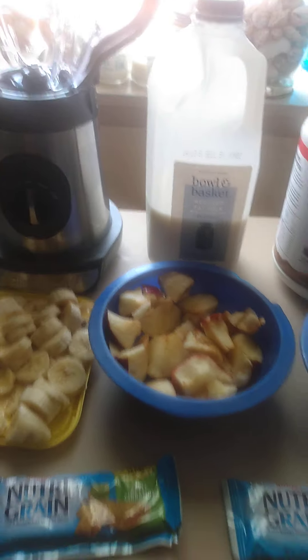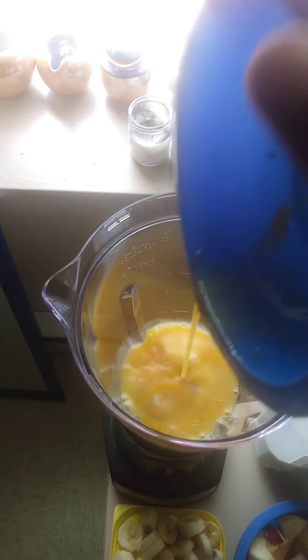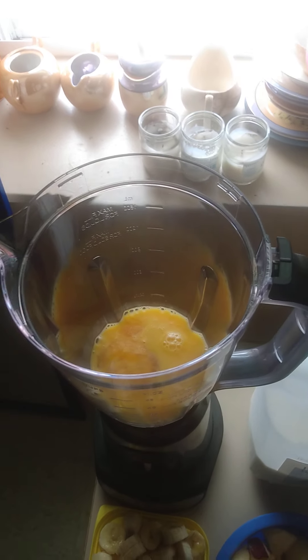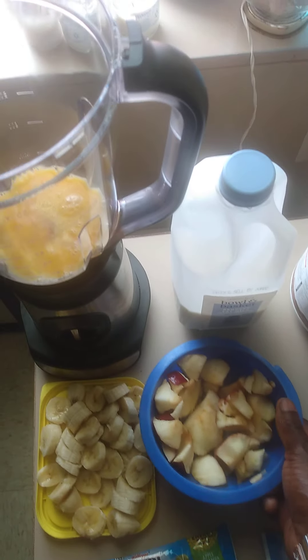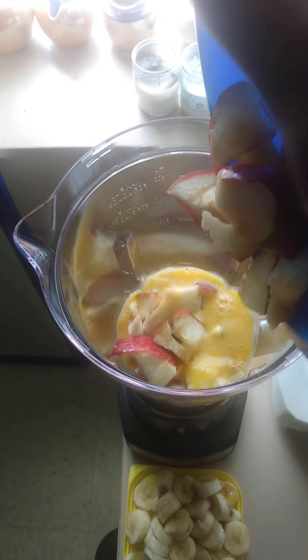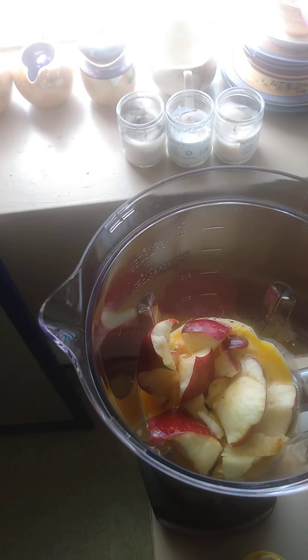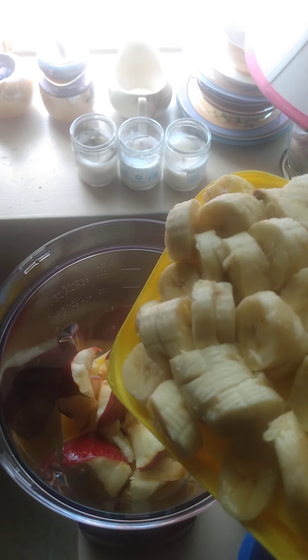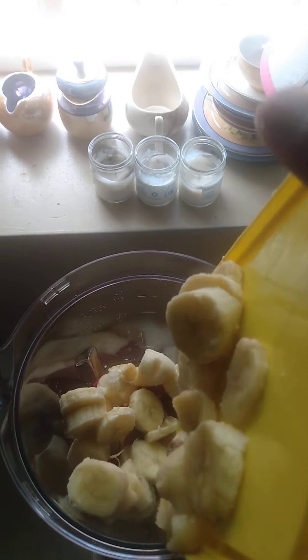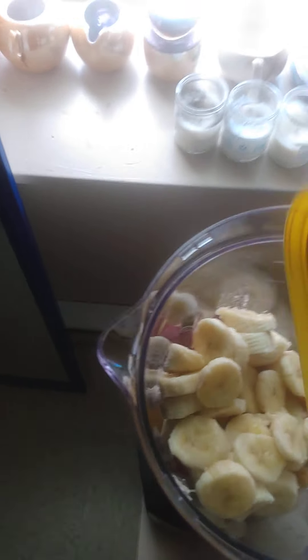Let's get it mixed up this morning. First go the egg yolks. Next goes the apples. Then drop them bananas in there — drop that calcium, drop that potassium in there, we need all that. Every last drop, every last slice and dice counts. Get all that in there, come on.